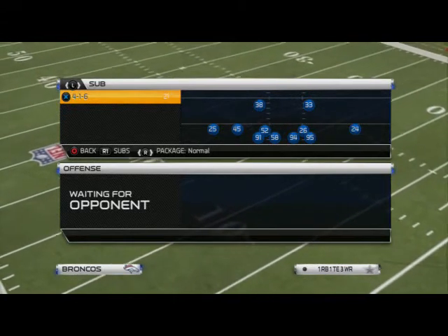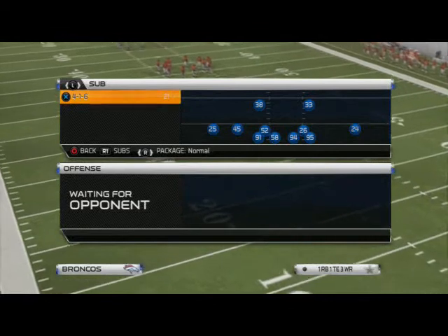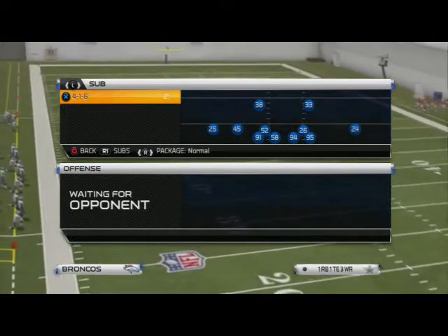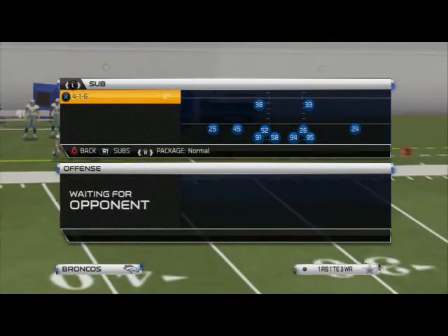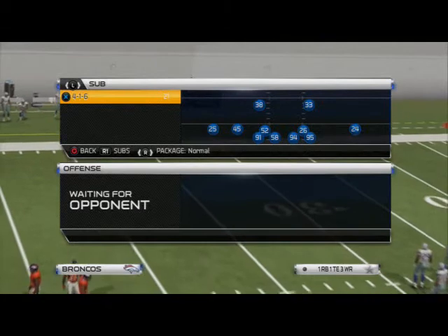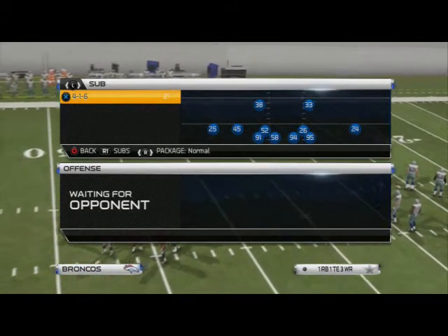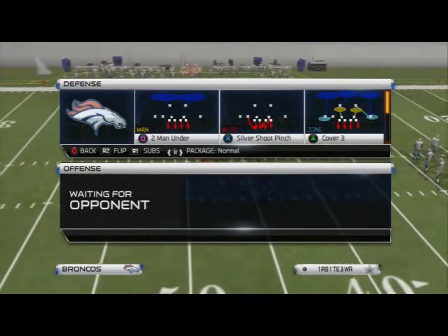What we're going to do is base the line and press. Then, depending on what side the halfback is on, we put that defensive end on a contain — in this example, the right-of-screen defensive end. Then we put our right-of-screen defensive tackle on a hook zone, and our left-of-screen defensive tackle on a quarterback spy.